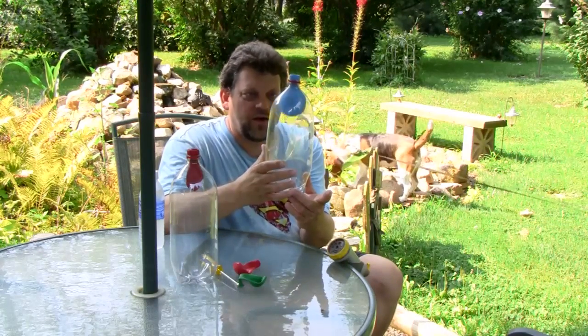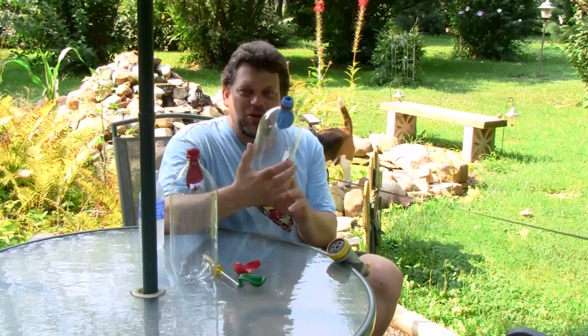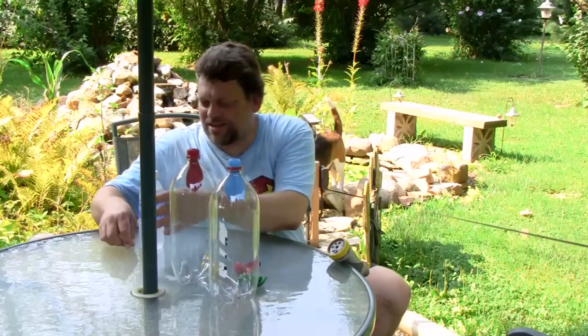Still have the balloon inflated inside the bottle. Now if we release the hole, magically the balloon deflates. Pretty amazing.